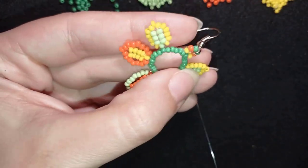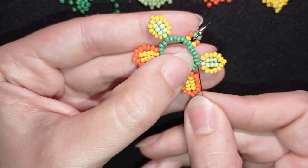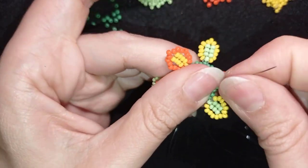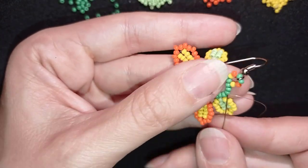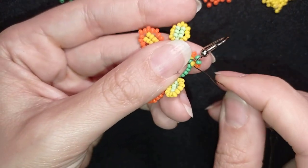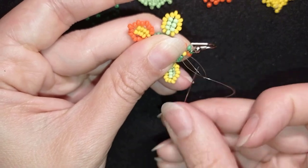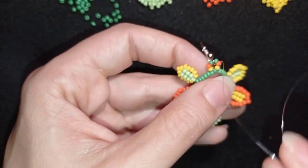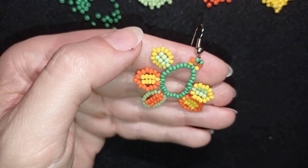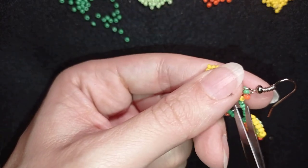I'm here at my last step, where I'm adding my last element from this row. Now I want to find the place to make a knot and cut my thread. I will make my knot here — I'm making a loop and going once, then going a second time through this loop I've made, and I pull. Then I go through the following seed bead and cut my thread.